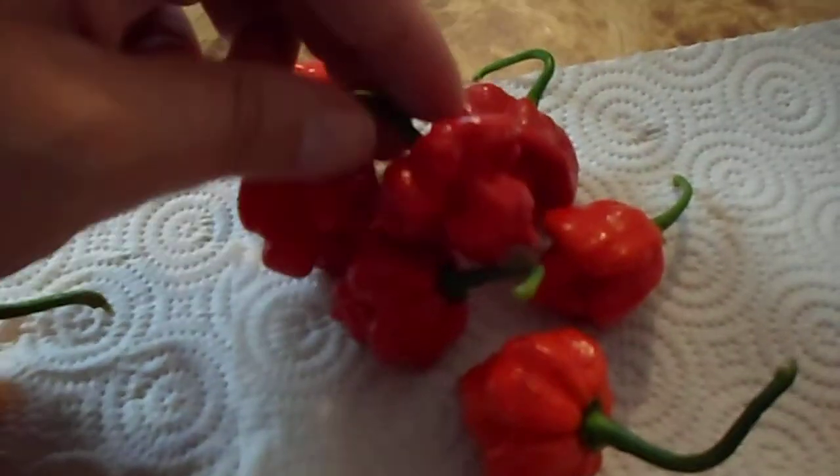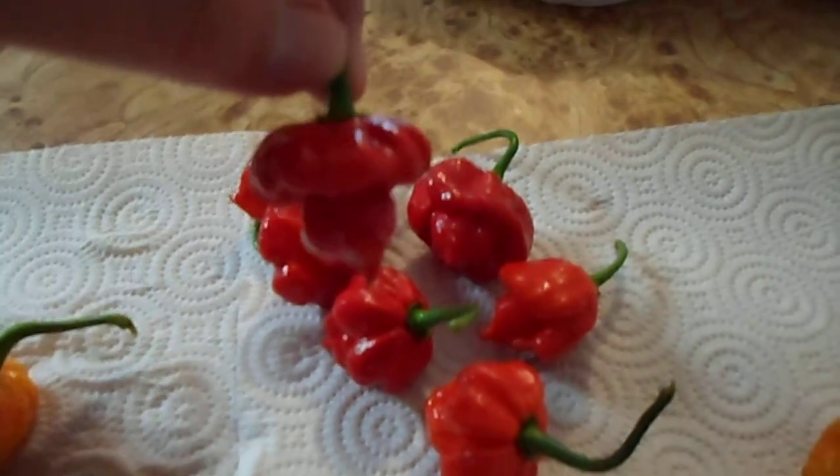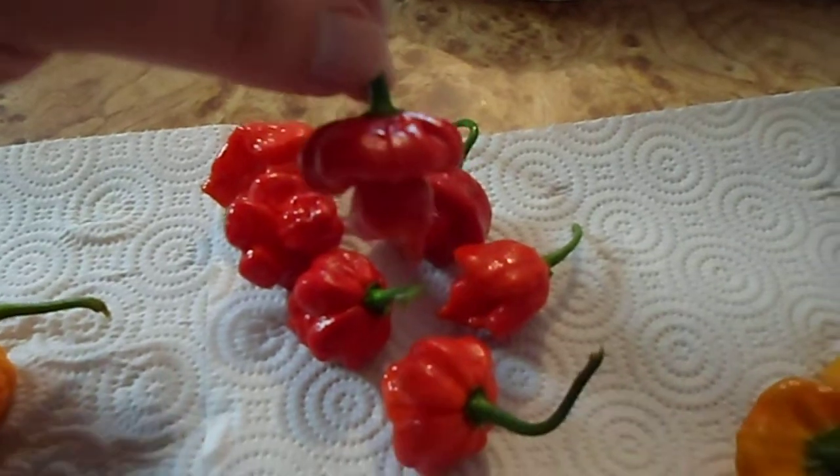These, I believe, are Trinidad Scorpions. This was supposed to be a Moruga from Smokin' Jays, but hey, I can't complain. Look at this pod — that thing is crazy cool.